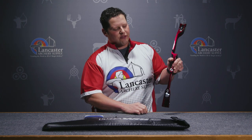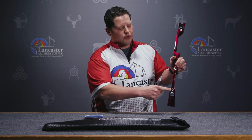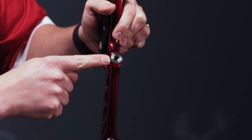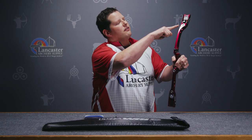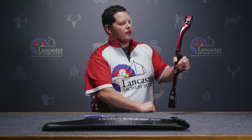You're also going to notice we have a few different stabilizer bushings. There's a 5/16 by 24 bushing down here below the archer's hand, our traditional 5/16 by 24 stabilizer bushing here, and then an additional 5/16 by 24 stabilizer bushing above the archer's hand.